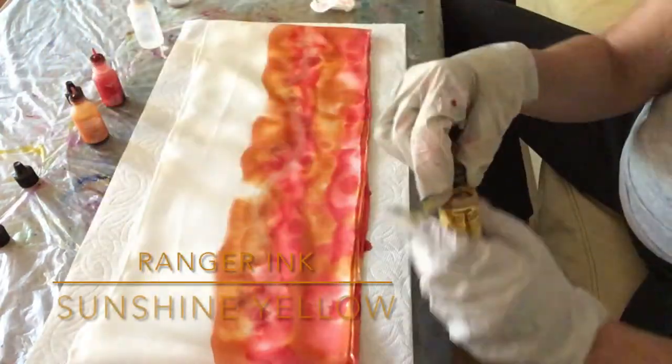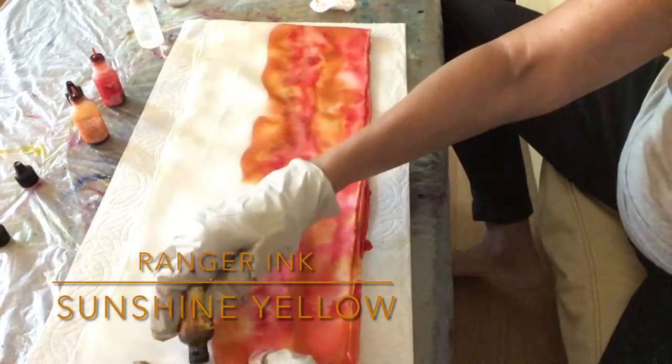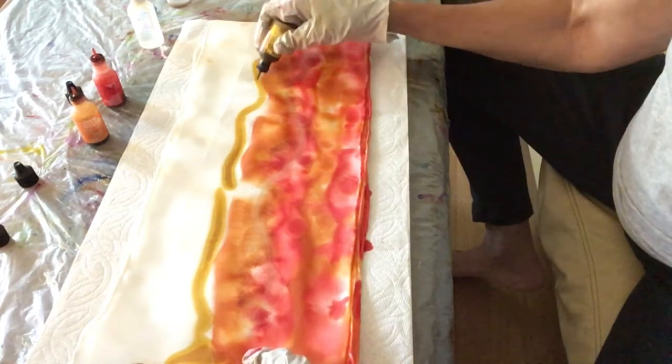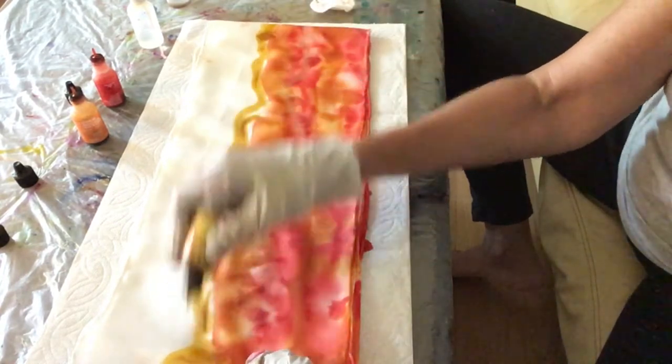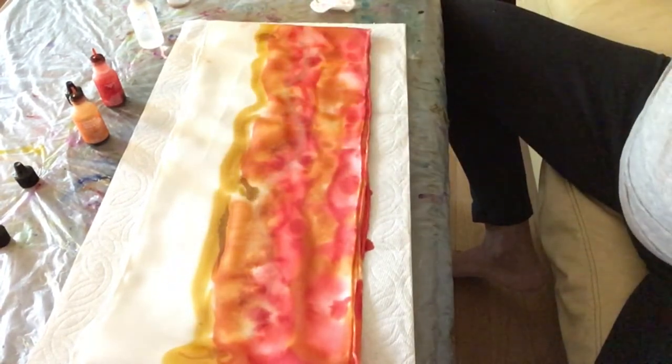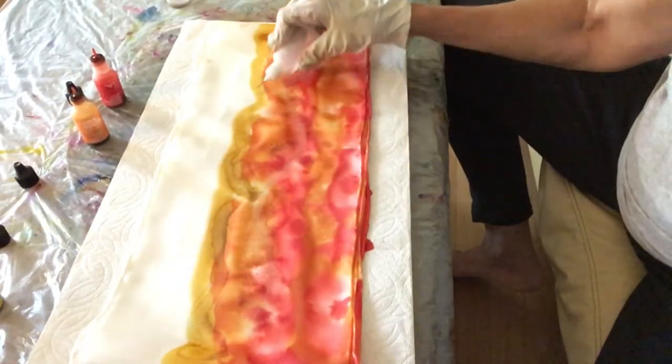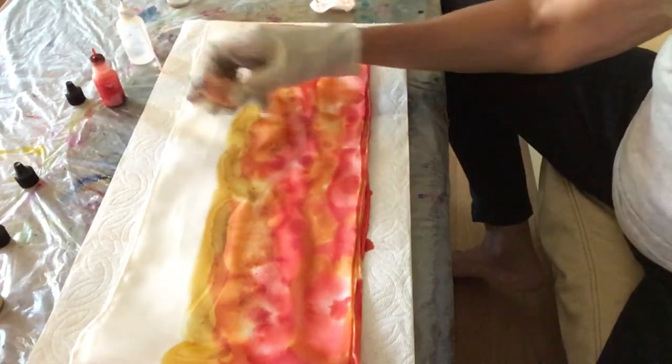Now I'm ready for the yellow — sunshine yellow from Ranger Ink — going across the silk, then adding isopropyl alcohol. You can see how it blends and spreads.